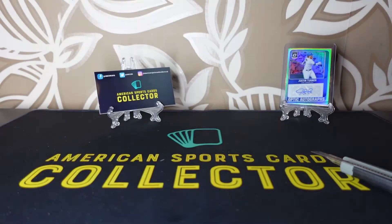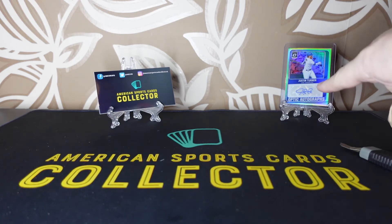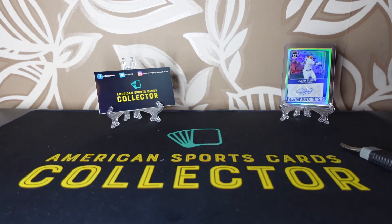Hello everybody and welcome back to American Sports Cards Collector, based here in the UK. If you could please subscribe to the channel — there are lots of videos already up and lots more to come, as you can tell by the Justin Turner autograph in the background.